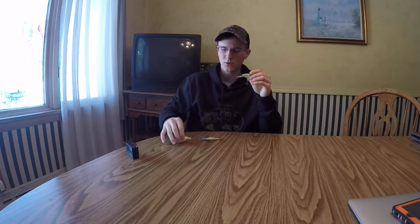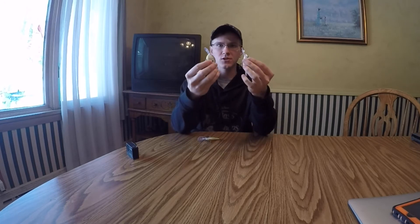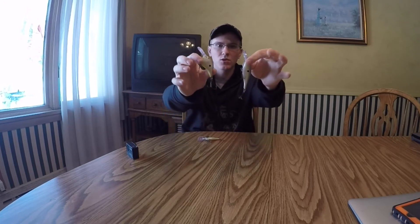Another awesome wintertime crankbait. And what both the DT series and the Shadwrap series have to offer is they are both balsa, which makes for an even more subtle action — though the KVD flat side is actually still a plastic bait.